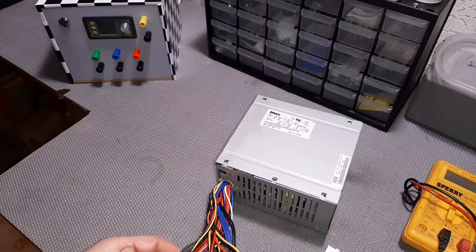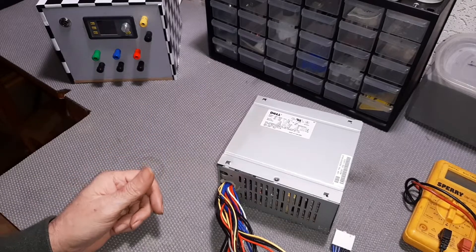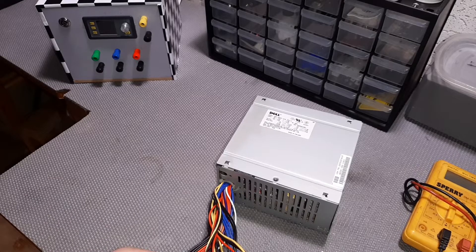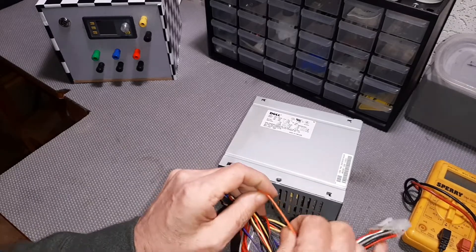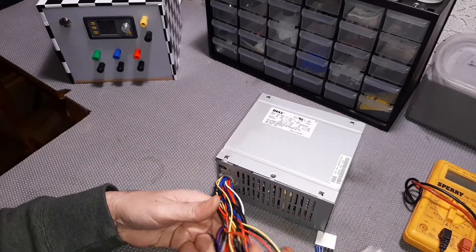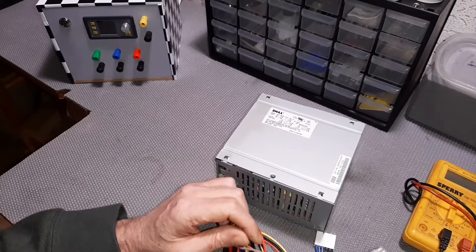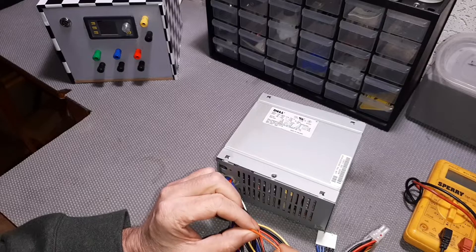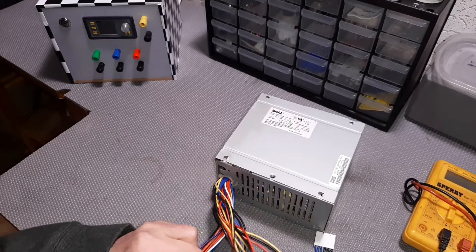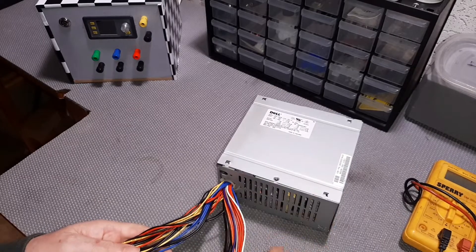We have a gray wire, and the gray wire when connected to ground through a switch will actually power the unit on - that's how you turn it on. We also have an orange wire, and the orange wire is your power good signal which lights the LED. On a standard ATX power supply, the wire you switch to ground to turn it on would be green, and the power good signal wire would be gray. So you do need to google your part number to make sure you have the right wire color functionality.